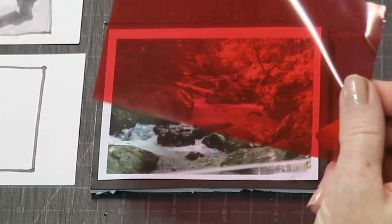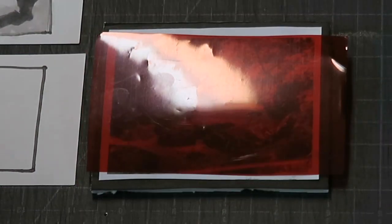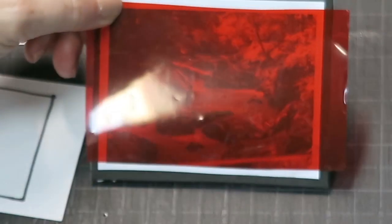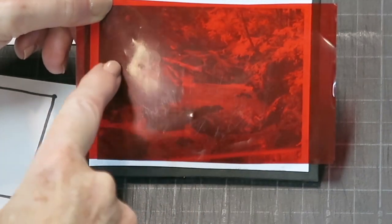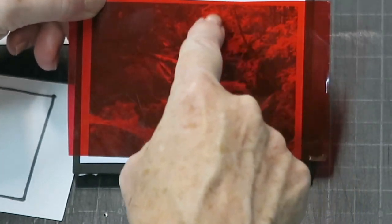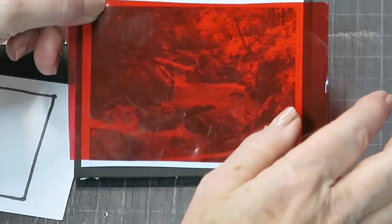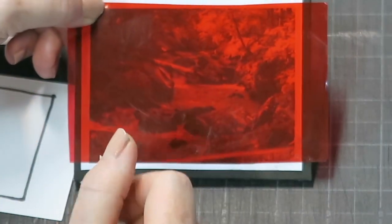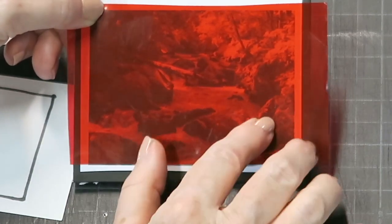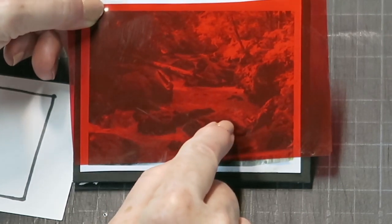I've got red cellophane from Amazon. Watch what happens when I put it over the photo — it's just like squinting. All the dark areas become one big dark shape, this becomes a light shape, and the water actually becomes a middle value shape. It shows it a little differently than when I squinted, but I was close enough just by squinting. A piece of red cellophane is a handy tool because it takes away all the detail and allows you to just see the big shapes.